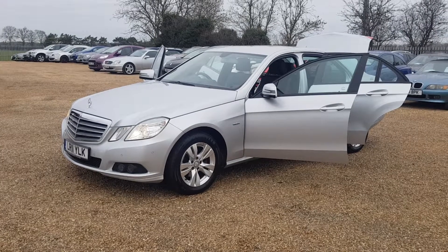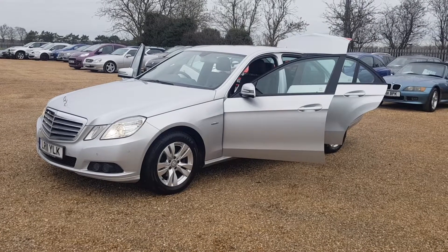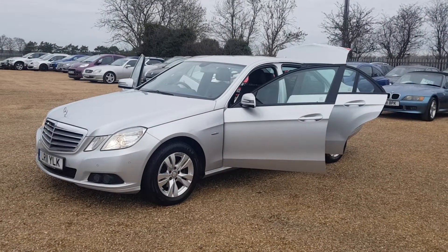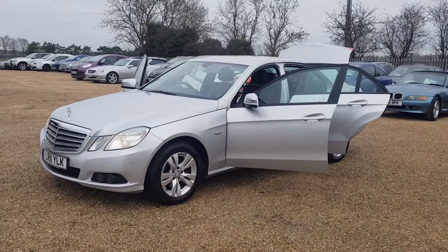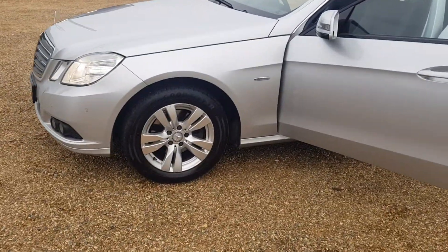This 2011 Reg Mercedes-Benz E220 is finished in silver paintwork, with the interior in excellent condition, exterior in excellent condition, and alloys in good condition as well. As you can see, the alloys are in very good condition.